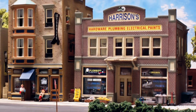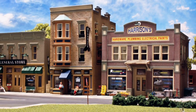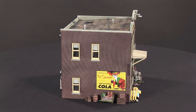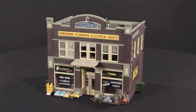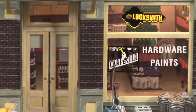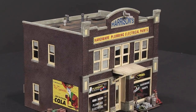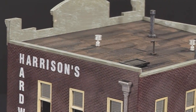O scale built-ready Harrison's Hardware is a classic architecture that features an arcing facade with store signage, large first-floor windows, and a recessed entry door with awning. This building is custom painted with a realistically weathered exterior and an interior scene. Details include window and exterior wall decals, light fixtures, outdoor accessories, full roof details, and more.